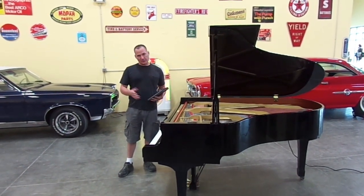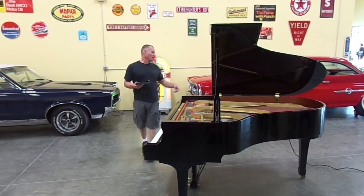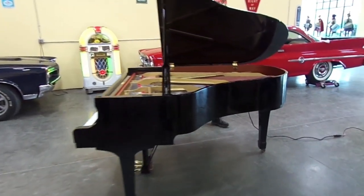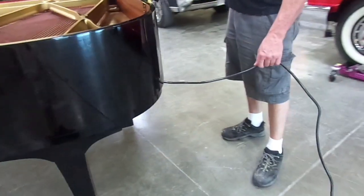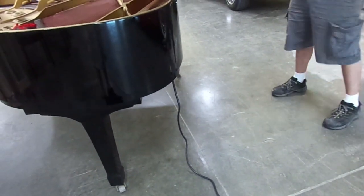So when you get your piano delivered, the power cord is going to be on the left side, over here at the base. The camera will come around and show you where the power cord is, right here. Incidentally, this piano belongs to Mark in Alabama.